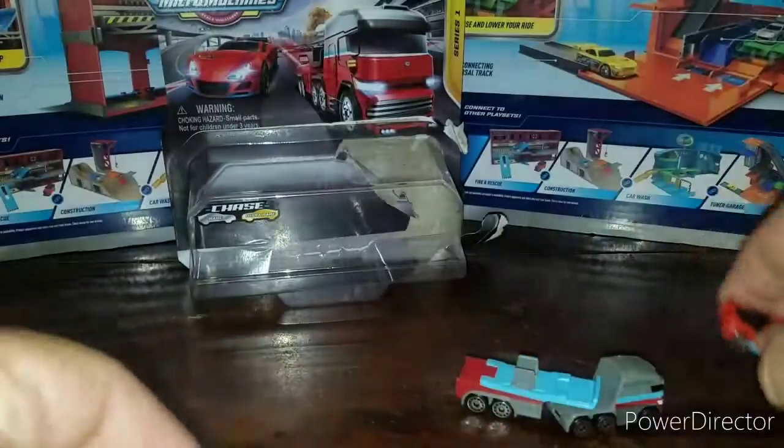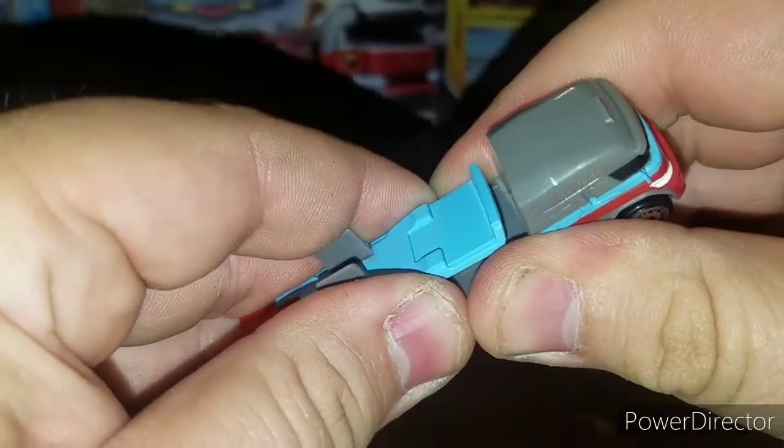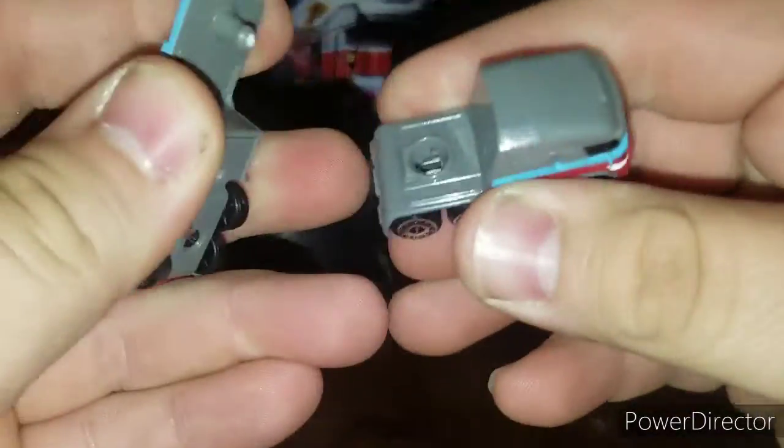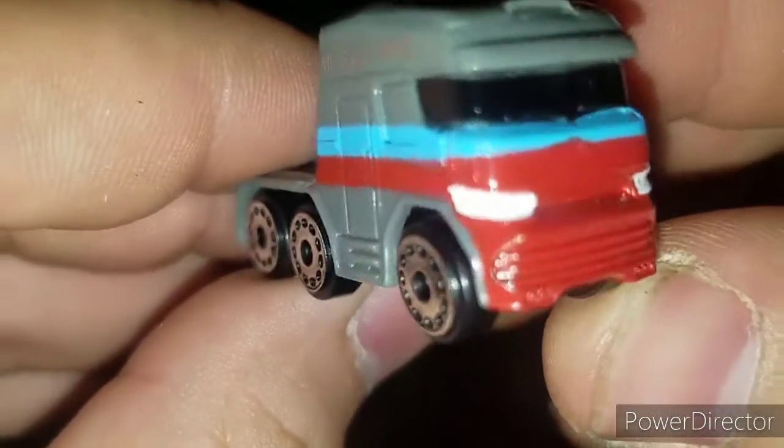They've got the exhaust painted up and everything. You got the truck — does the trailer come off? Oh, it does come off! It pops off with a ball joint, which is cool. There's the semi truck — let me give you a better look at it.